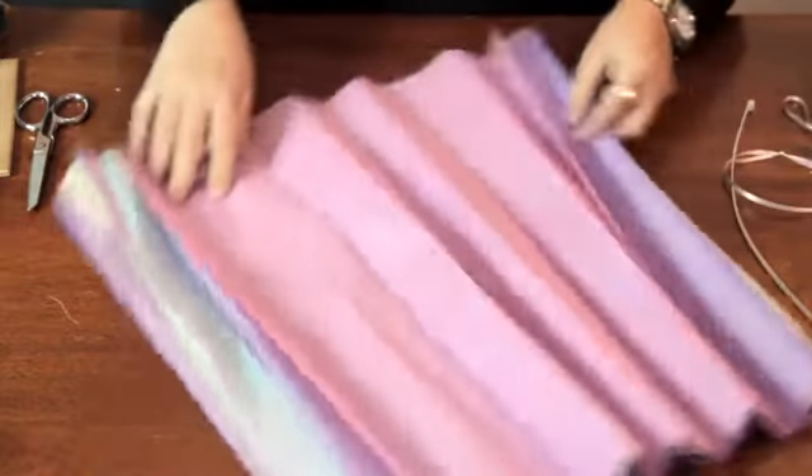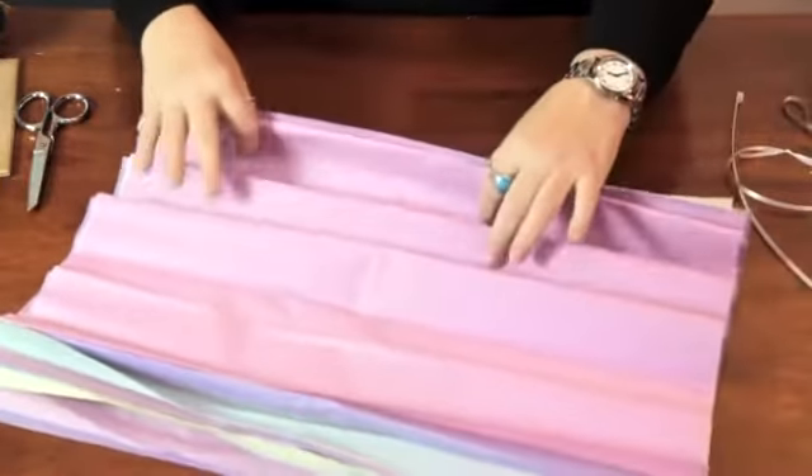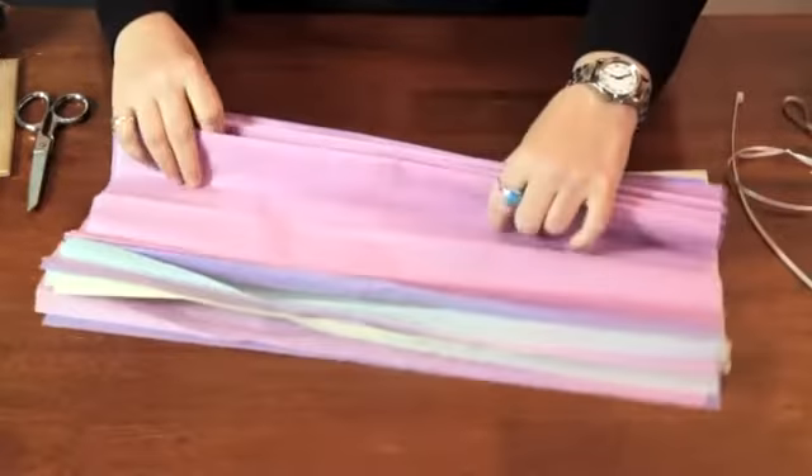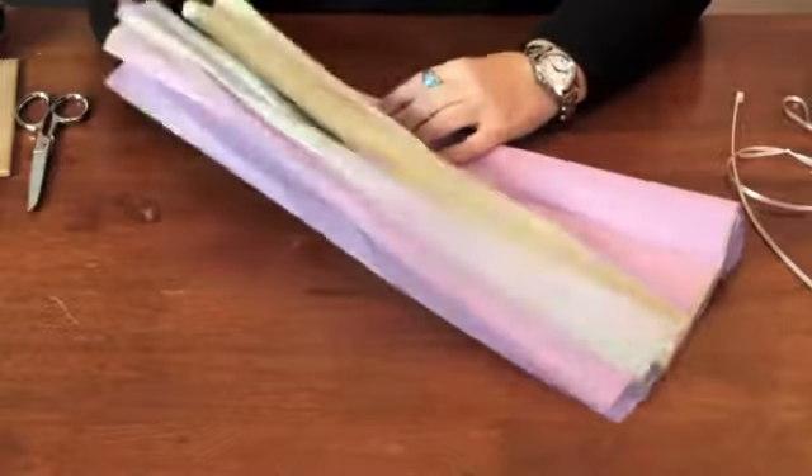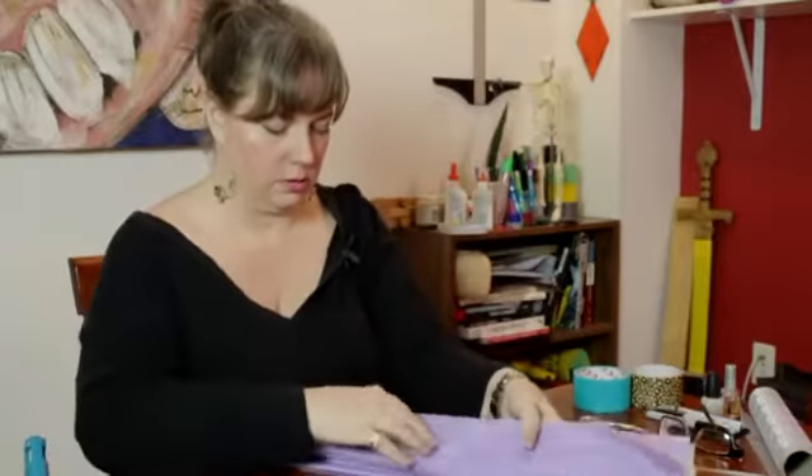You want to fold them in an accordion way, about an inch and a half to two inches in each fold. Go ahead and do that. It doesn't have to be exact.